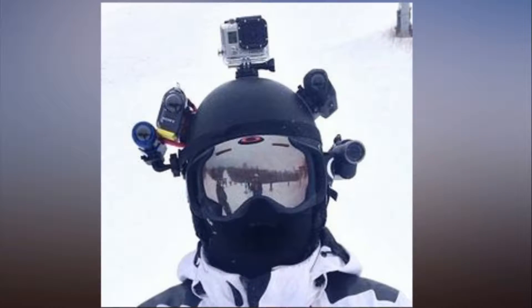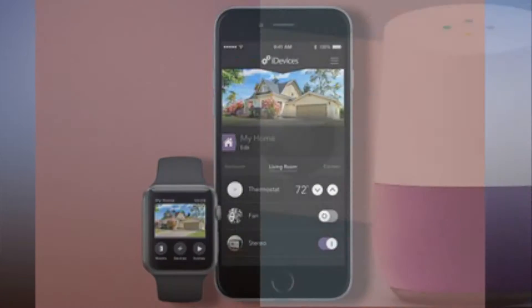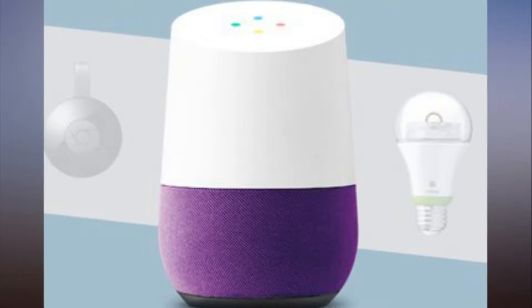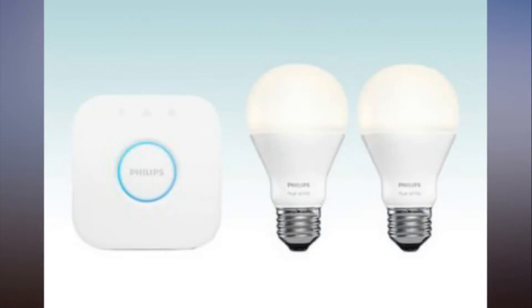Tap Setup. Step 3: If you've connected to the correct device, you should hear a sound from the Mini. Tap Yes in the app. Step 4: Choose the room where your Google Home Mini will be located, then tap Next.